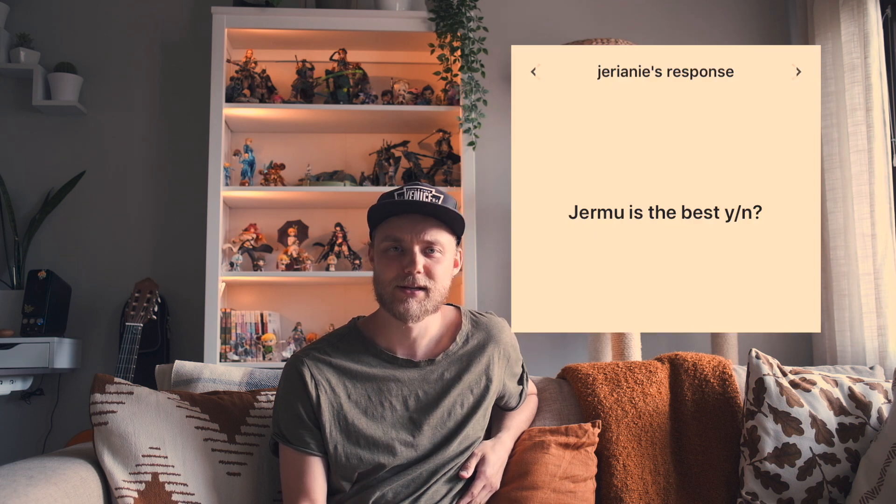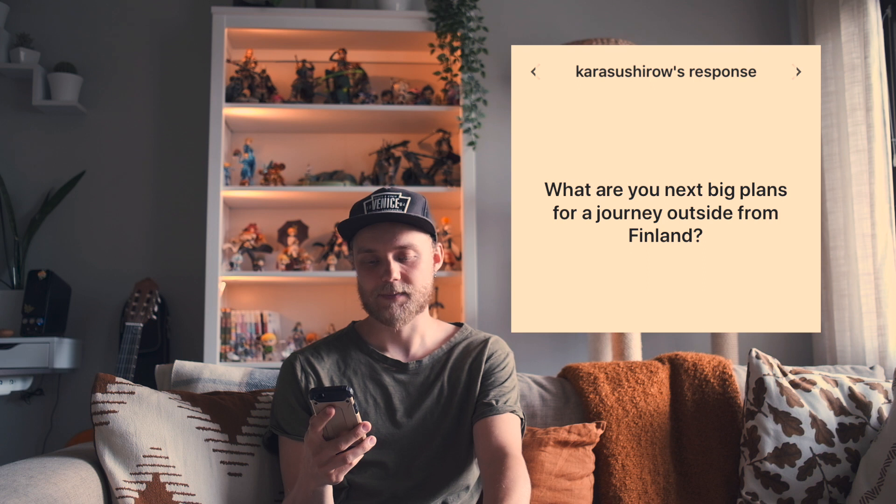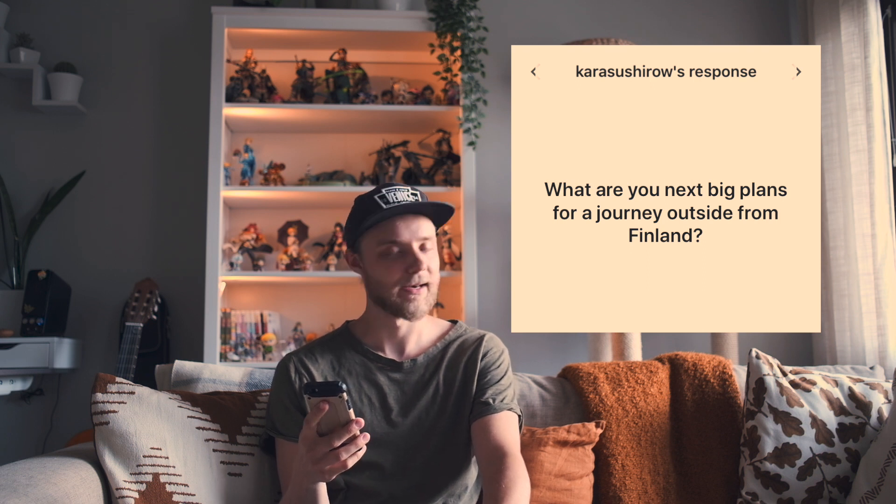Jermu is the best, yes or no? Yeah. What are your next big plans for a journey outside Finland? Actually next week we're going to Estonia, but I don't know if that counts as a big journey. My next big journey will probably be next spring perhaps. I really want to go to Japan for example.